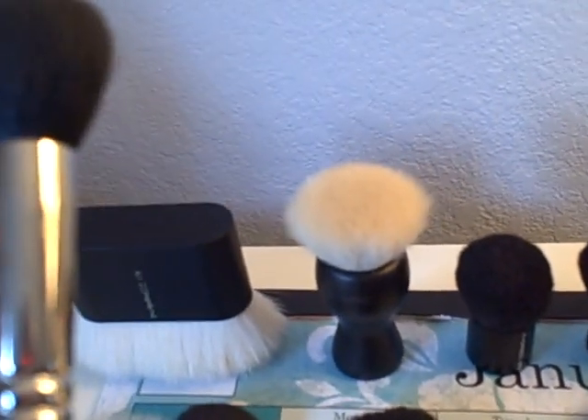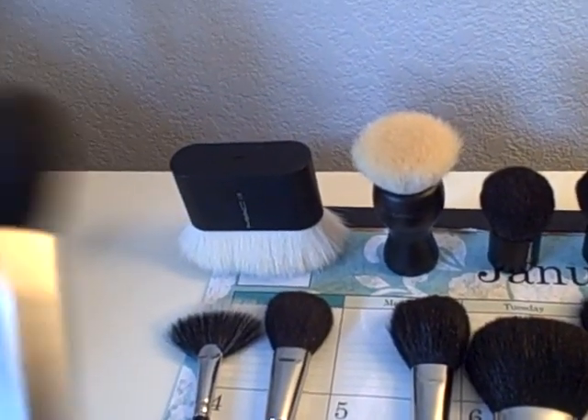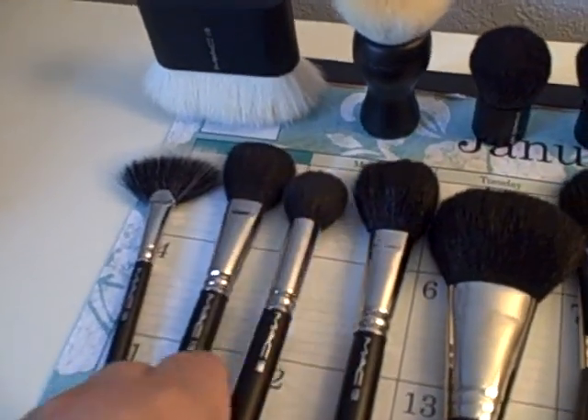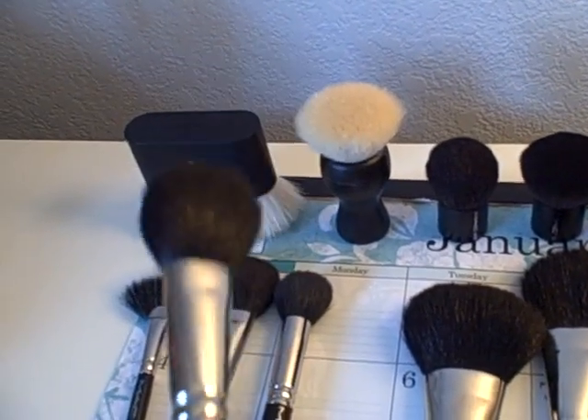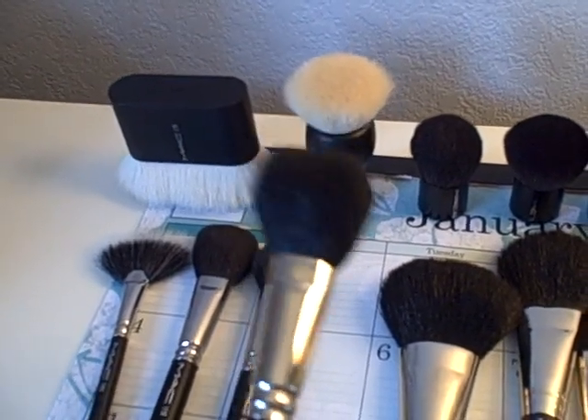The next one is the MAC 109. I love using this one for blending — it's great for blending your foundation as well as Studio Tech. Next one is the MAC 129, which is another blush brush. This is slightly larger than the 116.